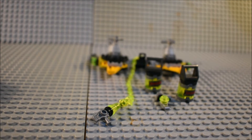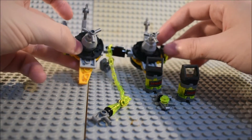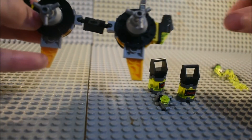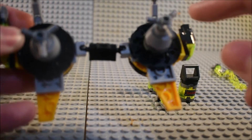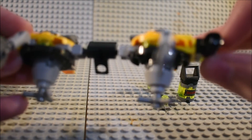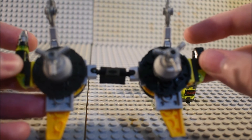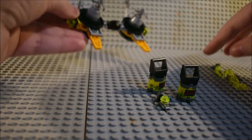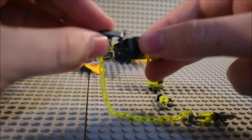Moving on to the AIM agent's jetpack — it's much easier to handle unattached. You get a little hook to attach it to the AIM agent, and you've got some sprayers, some stud shooters, and some saws. It's kind of like the Vulture's pack from Spider-Man Homecoming.